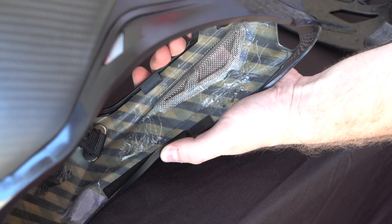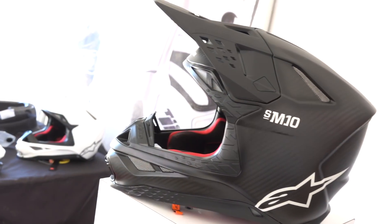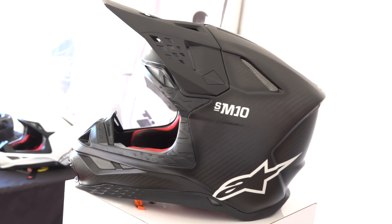Right in this area where it would sit right above the rider's collarbone is essentially a crumple zone. It's built to deflect energy from the clavicle in the event of a crash.